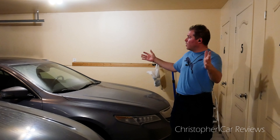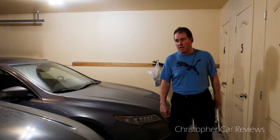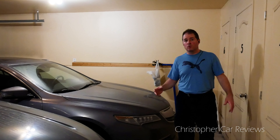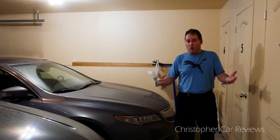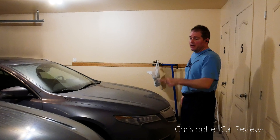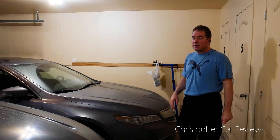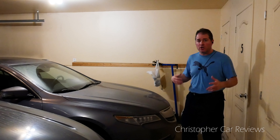Hello car lovers! Today I'm going to wash my car in a confined space and show you how to do that. A lot of us don't have access to big garages, and sometimes it's snowing outside and we can't wash our cars outside. This is a two-car garage. I have a neighbor right there with his big Ford Explorer — his truck is awesome, but it makes washing the car a little bit tricky.